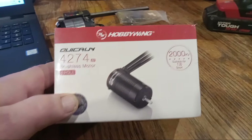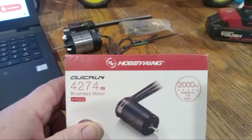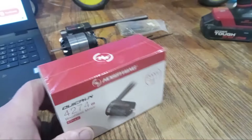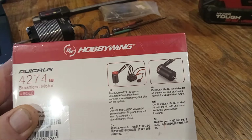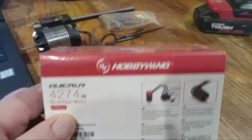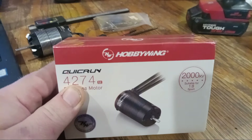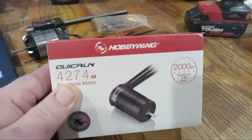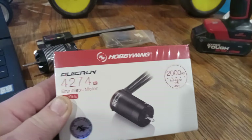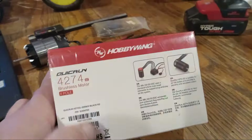We got a new Hobbywing motor for the chuggy. This is a Hobbywing QuickRun G2 chuggy-size can in a 2000KV. It is a sensorless motor and I'm going to be running it with the XR8 SCT ESC, so I will have to cut the wires. I'll cut them a little long so I've got room to play with if I ever need to reinstall it. This is a little unusual for a competition chuggy because it's not sensored, but for the price — it was like $55 on eBay.